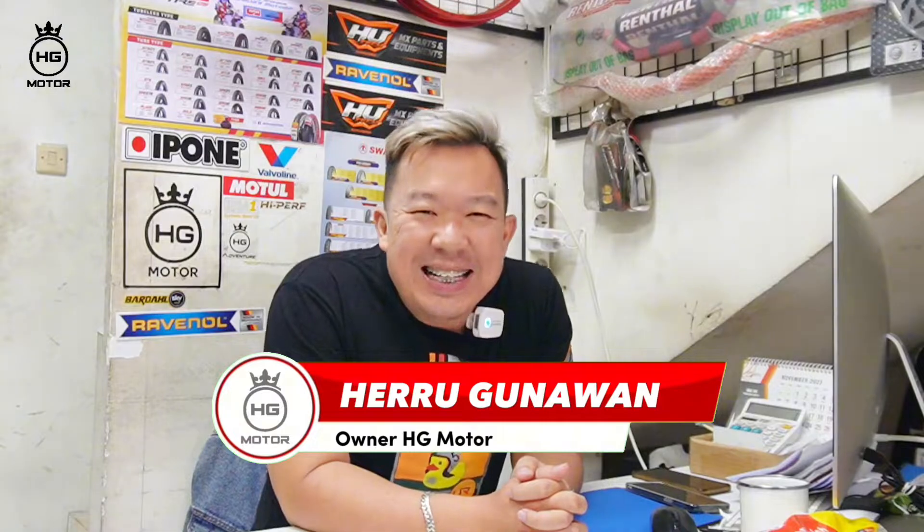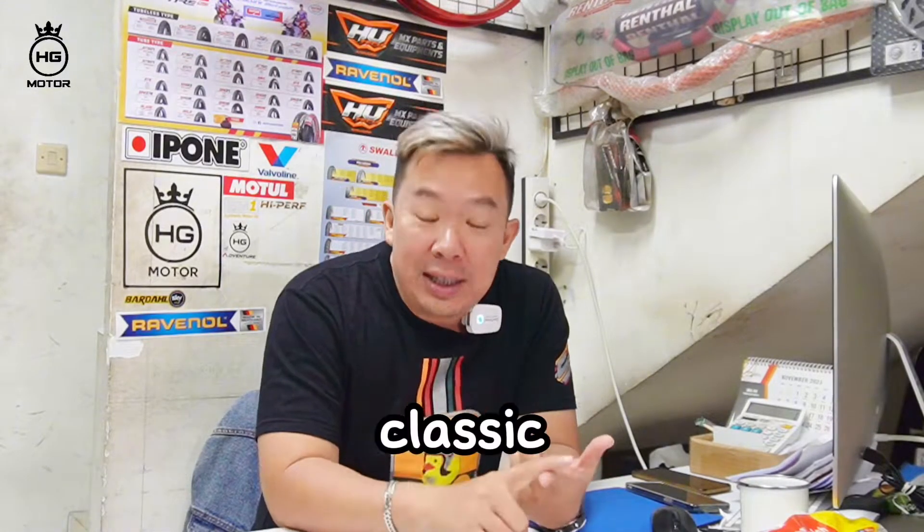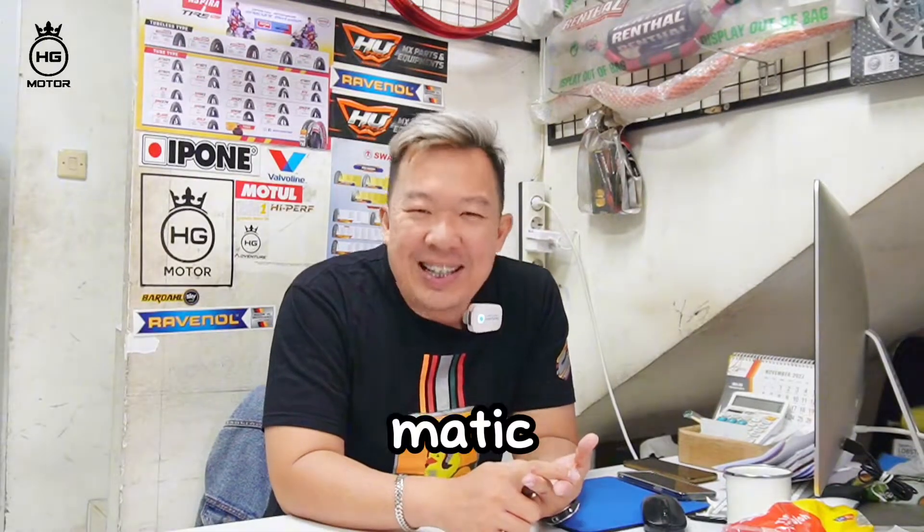Hello, welcome back. Kembali lagi sama saya, Heru. Seperti biasa, teman-teman. Hari ini Heru mau ngebahas ban Matic. Ada ban Matic Vespa yang klasik, ada juga yang Matic. Cuman lebih banyaknya ke Matic ya, karena yang klasik saya nggak stok banyak.